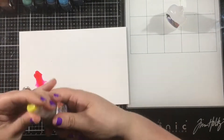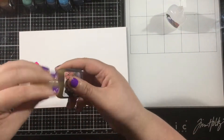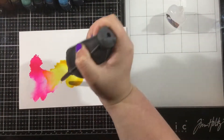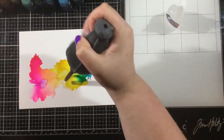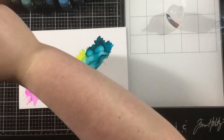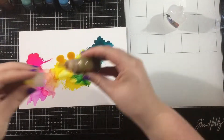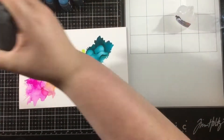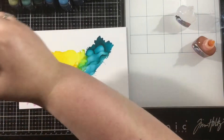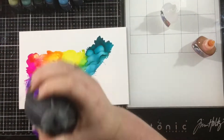I've started by adding some of that clear blender solution from the T-Rex 12-piece starter set, and now I'm just going to add in some colors. I started with the pink, the yellow, and the blue, and I'm just using an air puffer — but you could use a straw or one of those fancy little airbrush tools — to blow your alcohol inks around, and I'm just going to go ahead and mix together this rainbow.